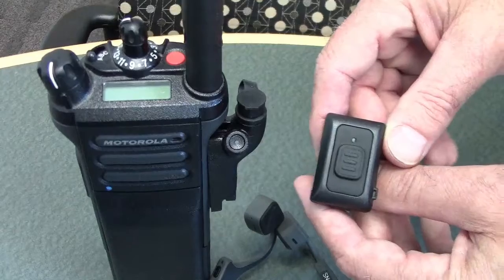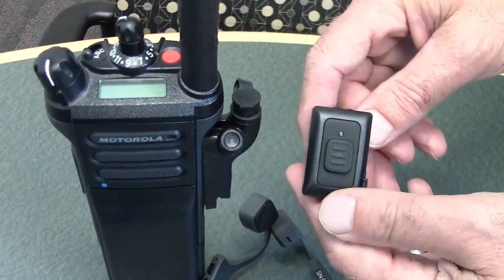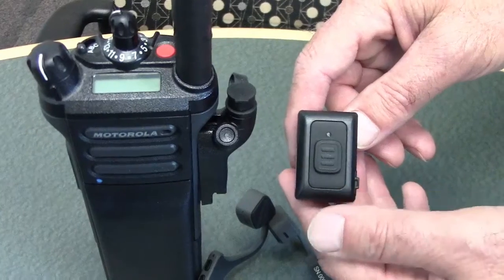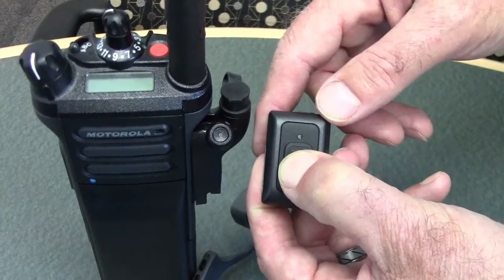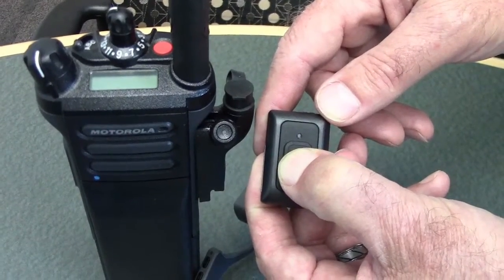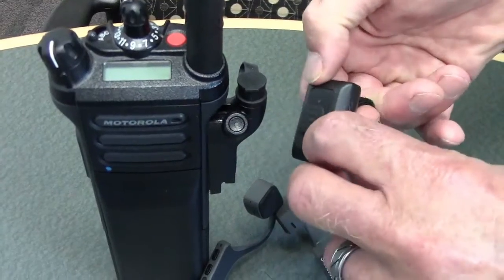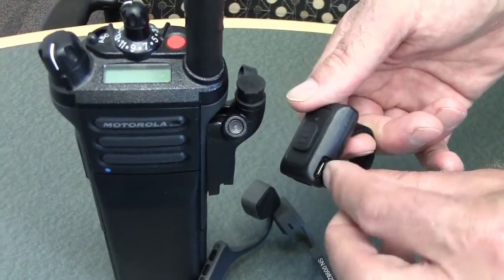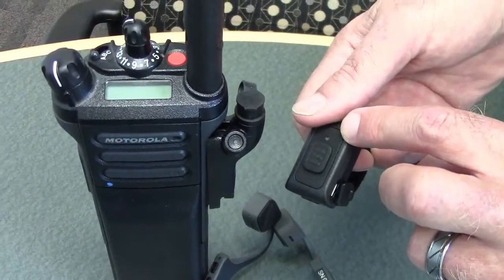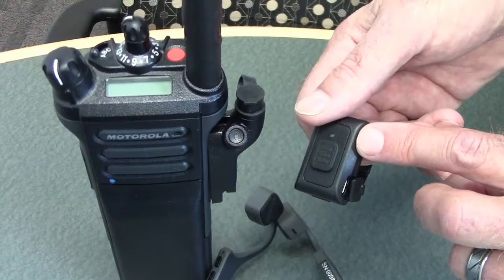Once the switch starts flashing, that's your signal that you can turn it off. Press and hold the push-to-talk button until the LED turns red, then the switch will power off on its own. Another way is with the USB cable — plug it in to charge, which also turns off the switch. And that's the whole thing.